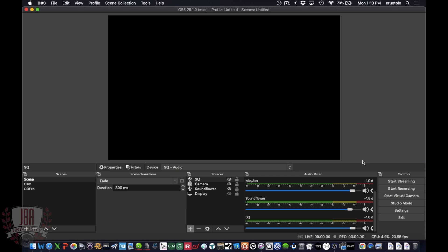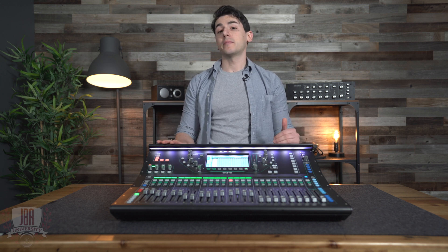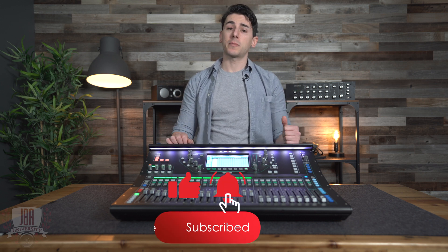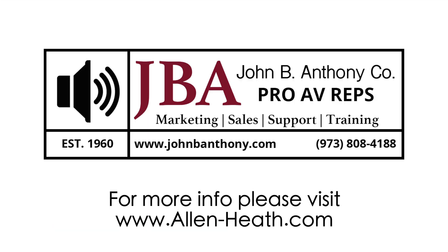That's pretty much everything you need to set up in OBS for your audio. Once your camera is good to go, or maybe a display capture, you're ready to start streaming — get your video set up and click start streaming right here. That covers everything you need to get your SQ ready to stream. If you have any questions, leave them down below in the comments. Thanks for watching JBA University. Make sure you hit the like button, subscribe, and hit the notification bell so you find out when we put out more videos. Really appreciate you watching and I'll see you next time.